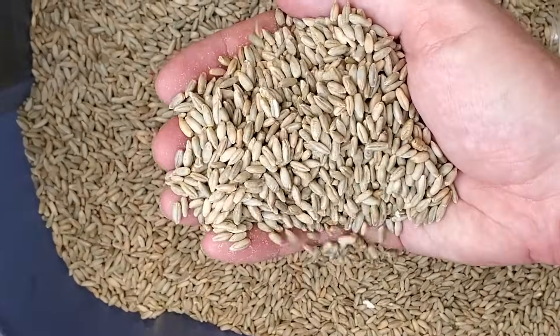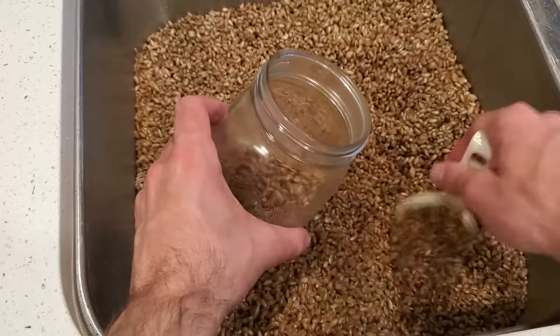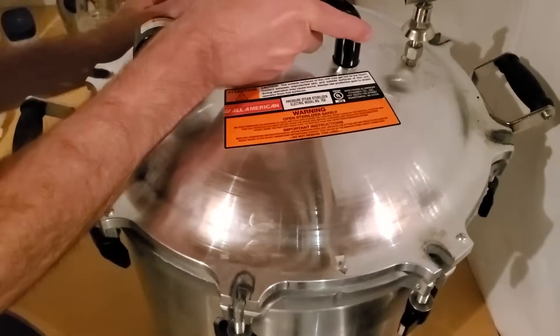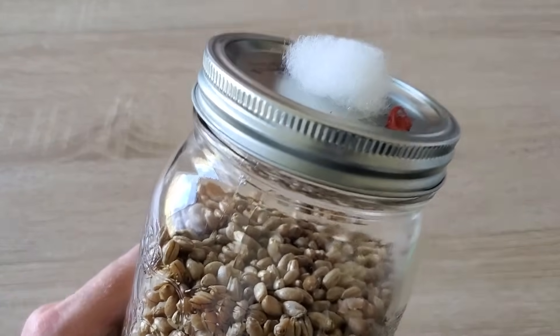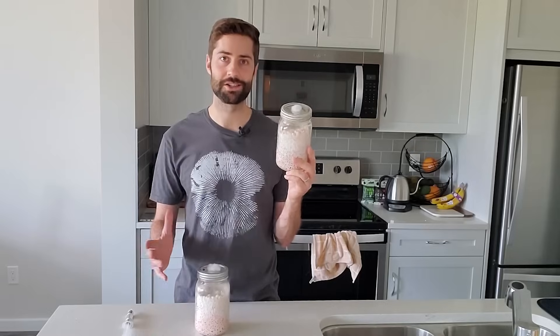The basic process for making your spawn is to take a cereal grain like rye or wheat berries, soak them overnight, and then simmer them on a stove before filling them into jars with these specially constructed lids, then pressure sterilizing them for about 90 minutes at 15 psi. You can then inoculate them with a liquid culture syringe directly through the self-healing injection port. Wait a couple of weeks, and you'll have grain spawn ready for your next mushroom project.